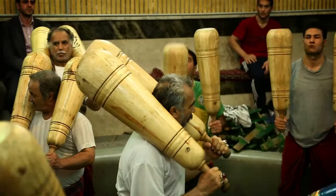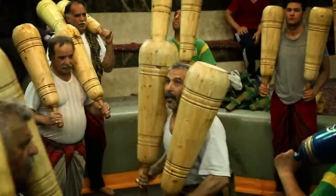Parfois, les lutteurs les plus habiles agissent comme s'ils jonglaient avec les massues.